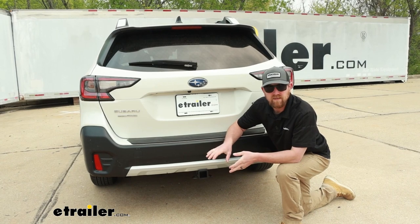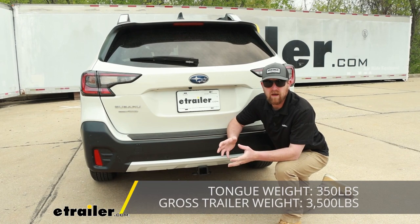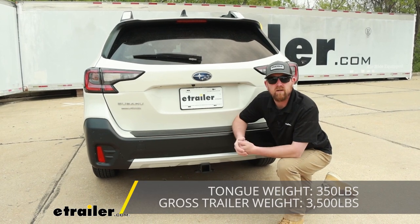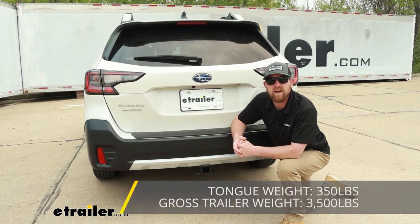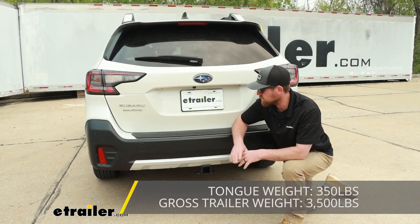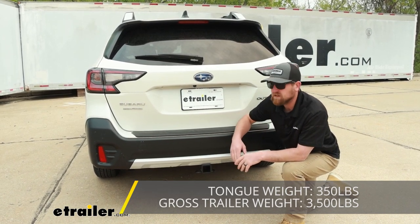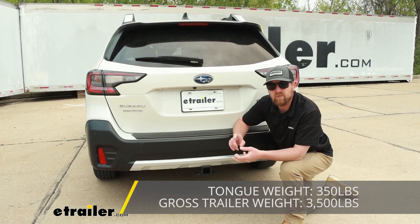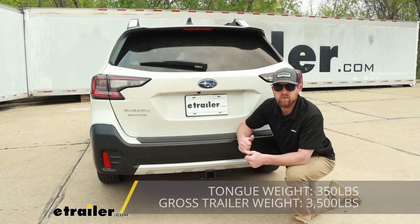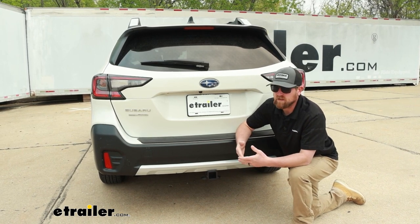When it comes to the weight capacities, it's going to have some decent numbers. Maximum gross tongue weight rating is going to be 350 pounds — that's the amount of weight pushing down on the hitch. So you should be able to use the majority of cargo carriers and just about any size bike rack, depending on the weight of your bikes. As far as the maximum gross trailer weight rating goes, that's going to be 3,500 pounds — the amount of weight pulling on the hitch, so the weight of your trailer plus anything you might have on it. I do always like to recommend grabbing your Subaru's owner's manual so you can check and make sure your vehicle can handle that much weight safely.